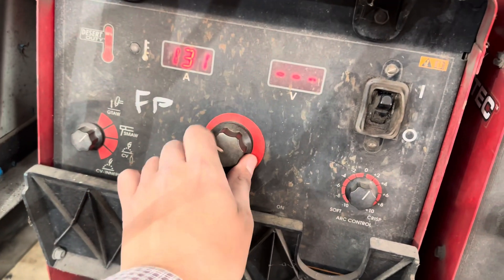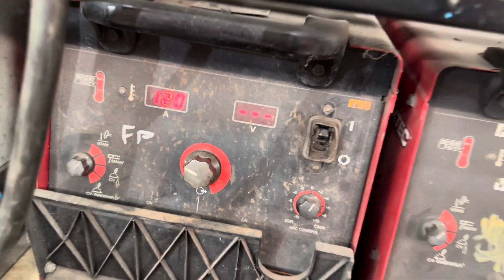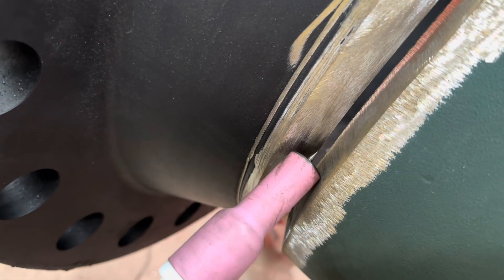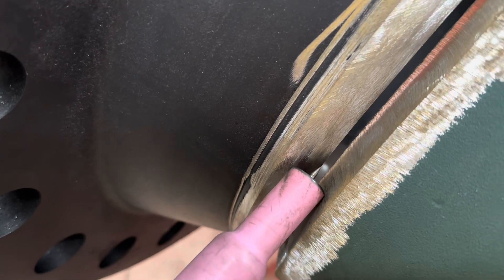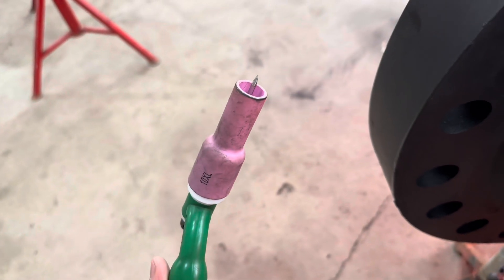For the root, you're gonna want to run about 120 amps because it's already kind of hot from all that preheat. I'm gonna be using 3/32 wire. Another thing you're gonna need is an XL number 10 cup - that way your tungsten is covered with gas pretty well. If you use a regular cup you're gonna have to stick out that tungsten too far and that could be bad for the gas coverage, so this will help out. Use this cup at least up until the hot pass.